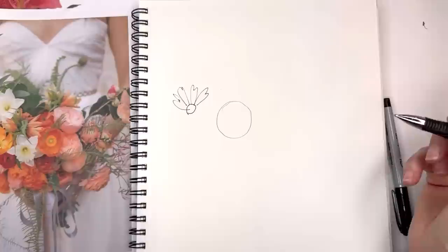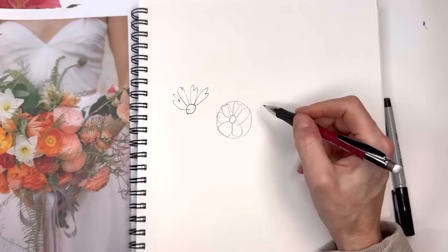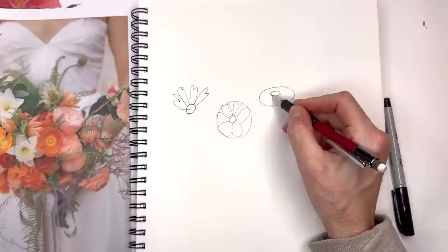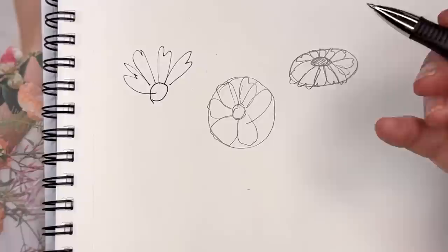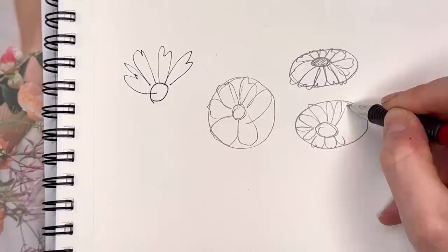Some flowers can be head-on, so you have a circle with the center stamen and outer petals. But if the flower is looking upward and you're looking straight on, think of it as an oval shape instead of a circle. Start with that oval, then place your center kind of off-center toward the top. From there, make your little petals — for a daisy, they curve down a little bit and get much shorter toward the background. Or the center can be foreshortened on one side and longer on the other.